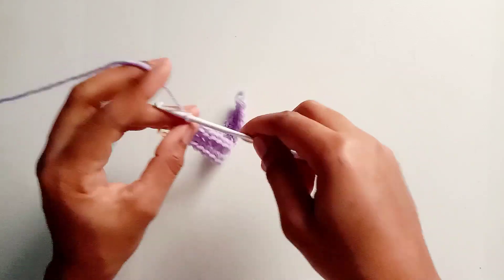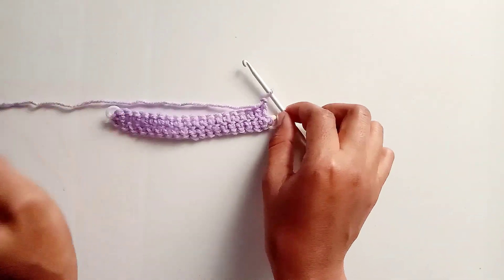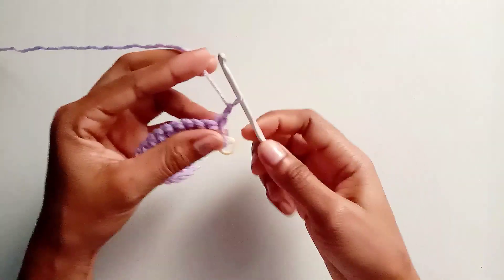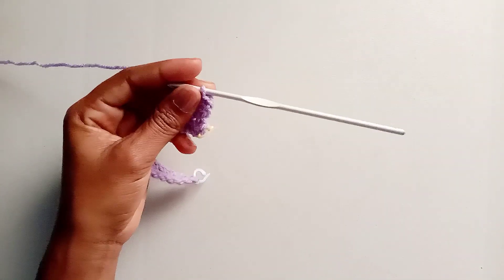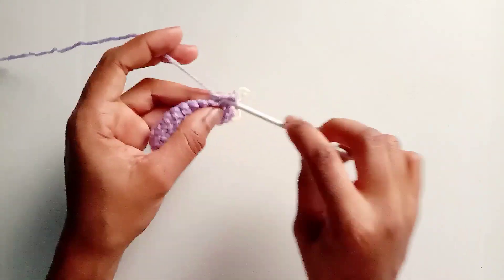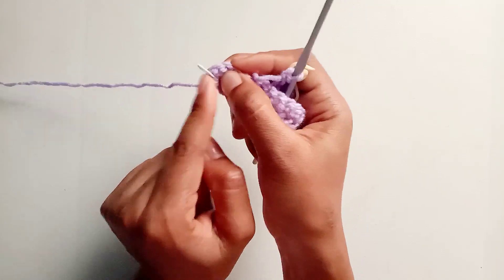At the end, chain one and turn your work — this is how your work should start to look. Next, work into the very first stitch from the hook. Make a single crochet into that first stitch (you can mark it with a stitch marker, though it's optional), then continue making single crochet in each stitch all the way until you reach the tip marked with a stitch marker.